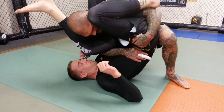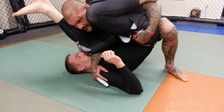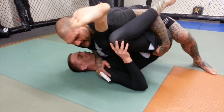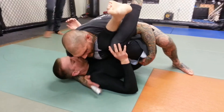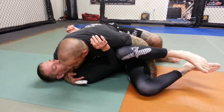From this position, I'm going to keep this tight. I'm going to switch the hand from here to his shoulder and push my chest forward until his leg passes over. Once his leg passes over, I'm going to look to hug his head and then drop his legs to the mat.